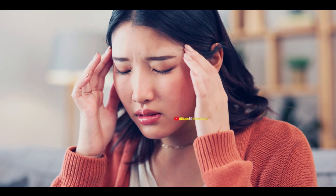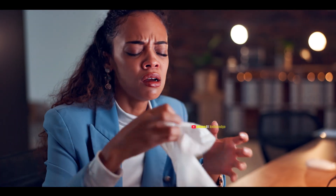In chronic sinusitis, the patient feels a heavy head, experiences swelling around the eyes, has a blocked nose, reduced smell, and a constant feeling of nasal congestion.